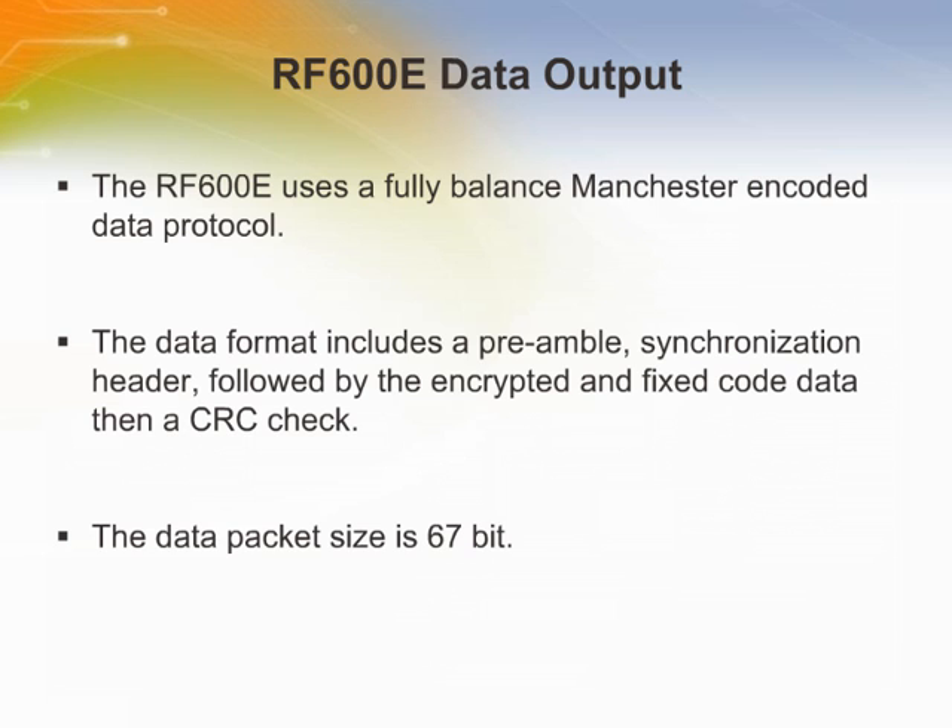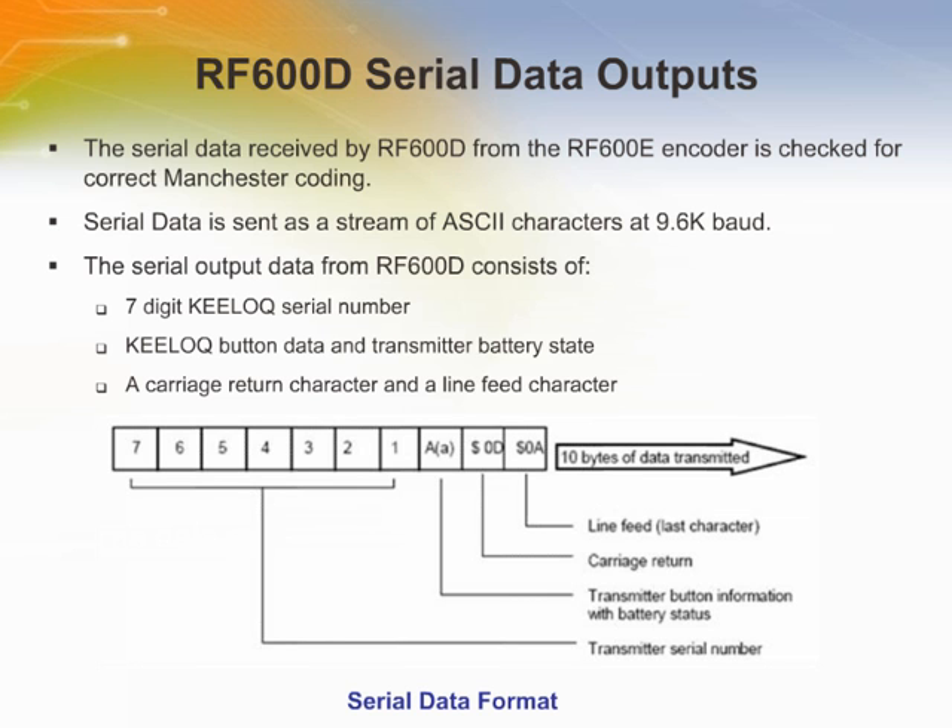The RF600E uses a fully balanced Manchester encoded data protocol designed for optimum use of the radio transmission path. The data format automatically includes a preamble, synchronization header, followed by the encrypted and fixed code data, then a CRC check. The actual packet size is 67 bits. Each transmission is followed by a guard period before another transmission can begin. The RF600D will process the serial data including the serial number, button, and battery status which are successfully received from the RF600E. It also gives an indication of which inputs of the encoder have been activated and the status of the encoder battery.